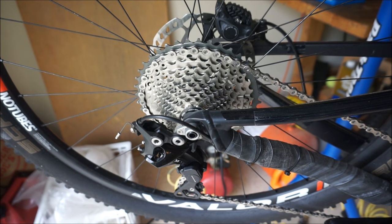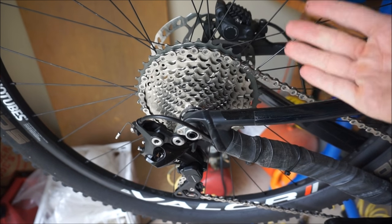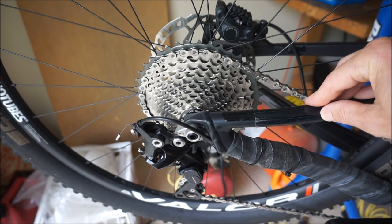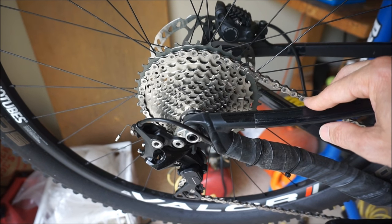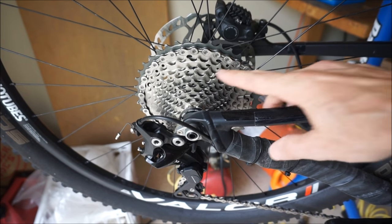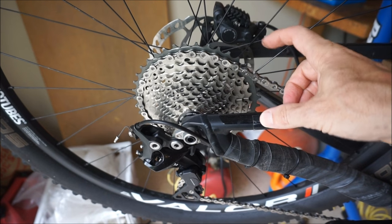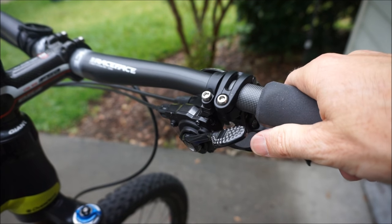This is kind of an inherent problem with 1x11 — SRAM has even had this problem, and I've heard of SRAM updating their cassettes. I've also heard of people using newer SRAM cassettes on the Shimano with success. I didn't mention it in the first video because I've gotten so used to it on my trail bike I don't even think about it. If you backpedal quickly — especially when stopped to reposition your foot — the chain can skip off. The solution is just to pedal forward and it goes back to the right cog.